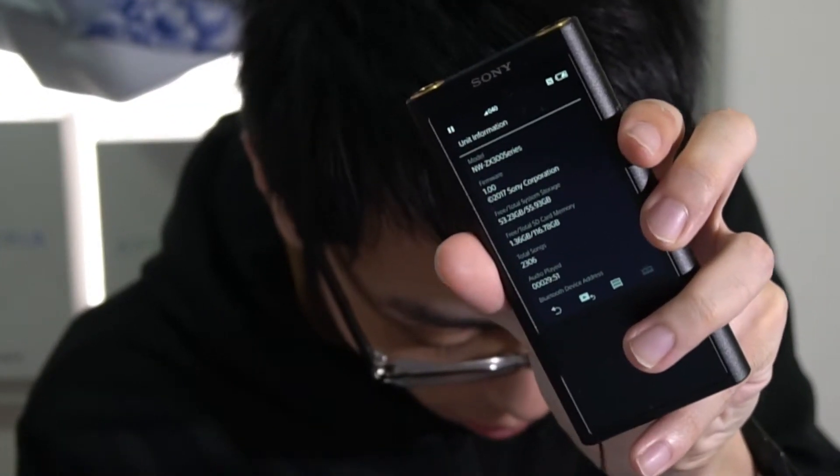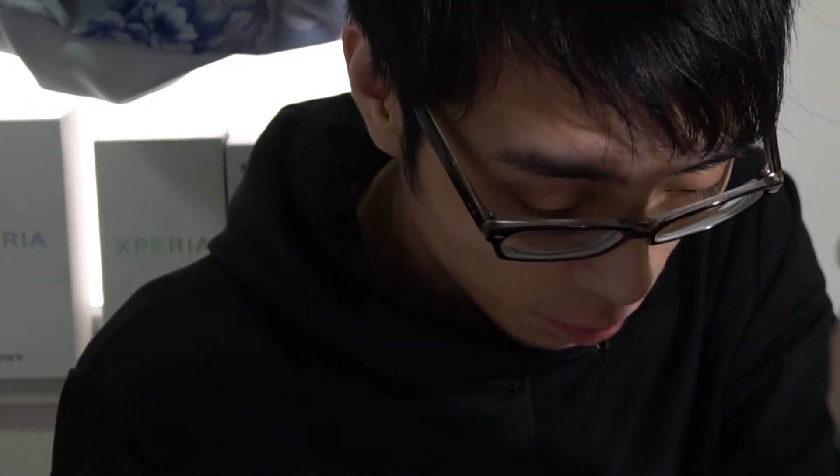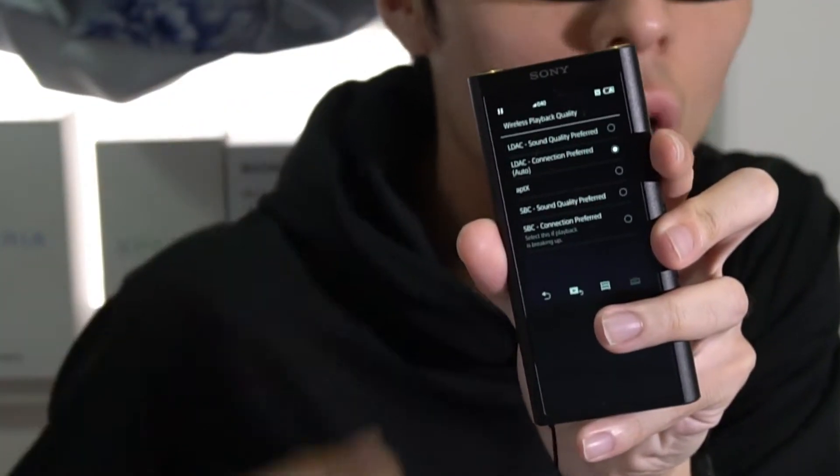This is version 1.0 here. What will be added after the update is about Bluetooth. As we can see here, we still don't have aptX HD. But after the firmware update, we can see aptX HD here. As I remember, Sony did not add any USB DAC function in this firmware update.